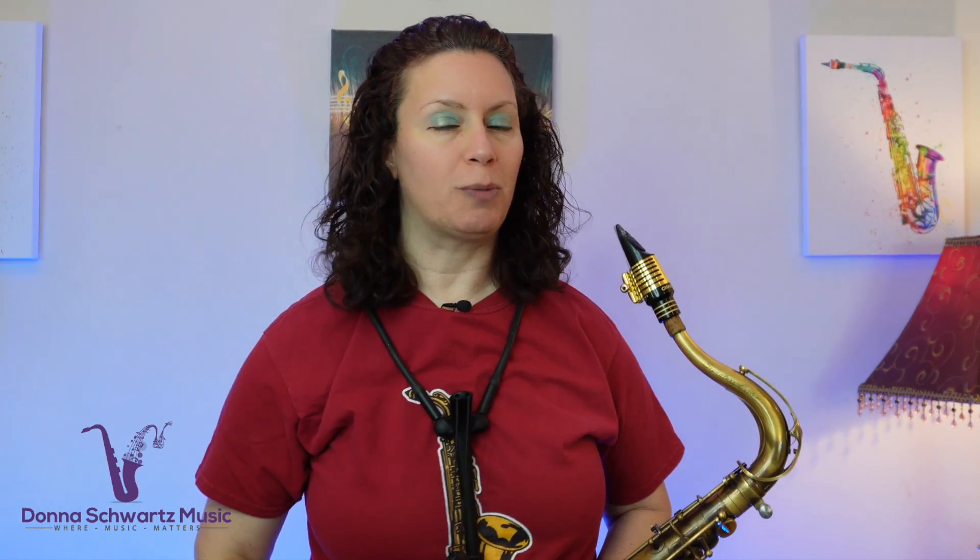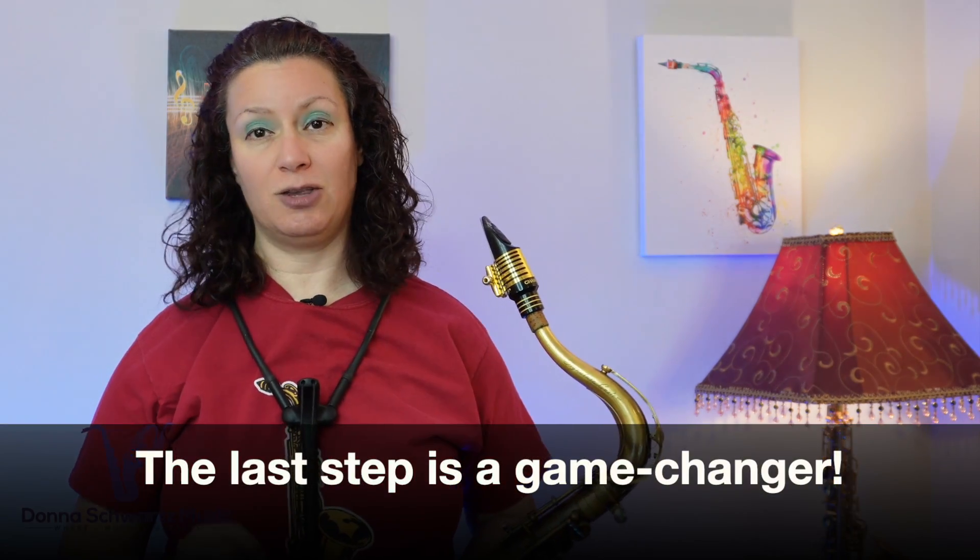Hey, just checking in to see how you're doing with your New Year's music practicing resolutions. If you're like most people, some of these resolutions have probably been swept aside because life just got in the way. In this video, I want to help you optimize your practicing so that you can get more done in less time. Pay attention to the last step at the end of this video because it's something that no one else really talks about. All right, let's get to it.